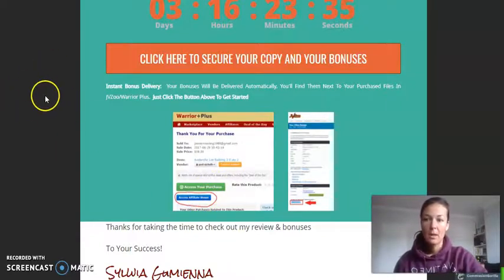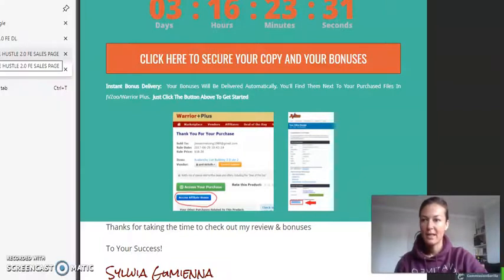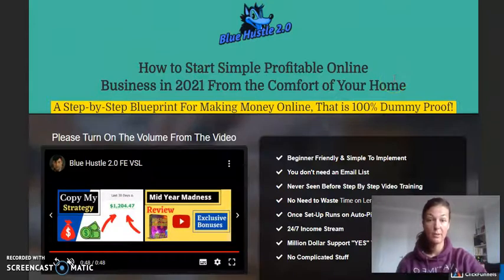Let's move on to the sales page. It says: how to start simple profitable online businesses in 2021 from the comfort of your home. It is a step-by-step blueprint for making money online, so it is precisely about affiliate marketing — promoting other people's products — but you can also create your own products and launch on those platforms, which the creator of this product will be showing you. It's one hundred percent dummy-proof for beginners. I myself was a beginner just two months ago with no idea what affiliate marketing even meant.